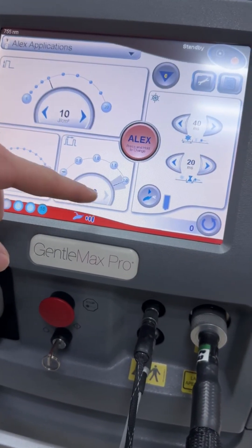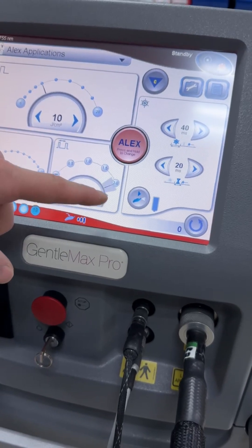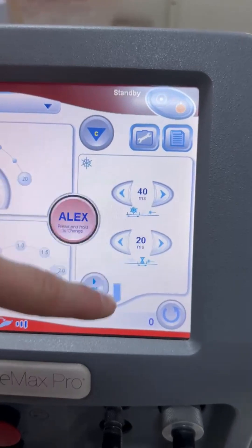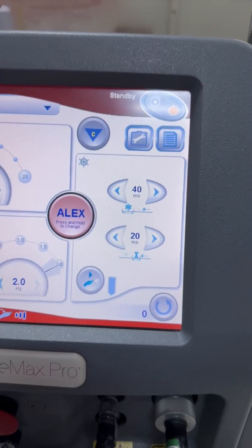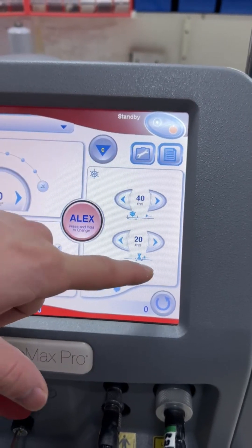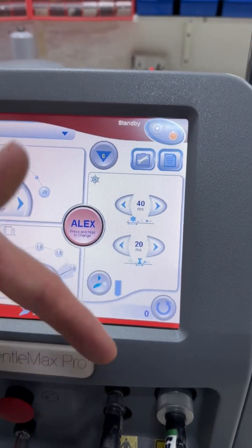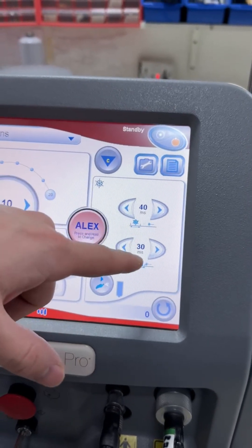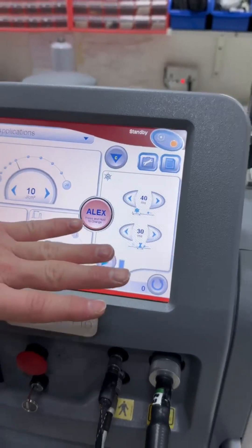The right option is to control the lasing speed. The right section lets you control the DCD gas flow and speed. The top option controls the amount of gas coming out each time you lase, and the bottom option controls the speed of the DCD gas flowing. The standard values for the DCD gas options are 40 and 30.